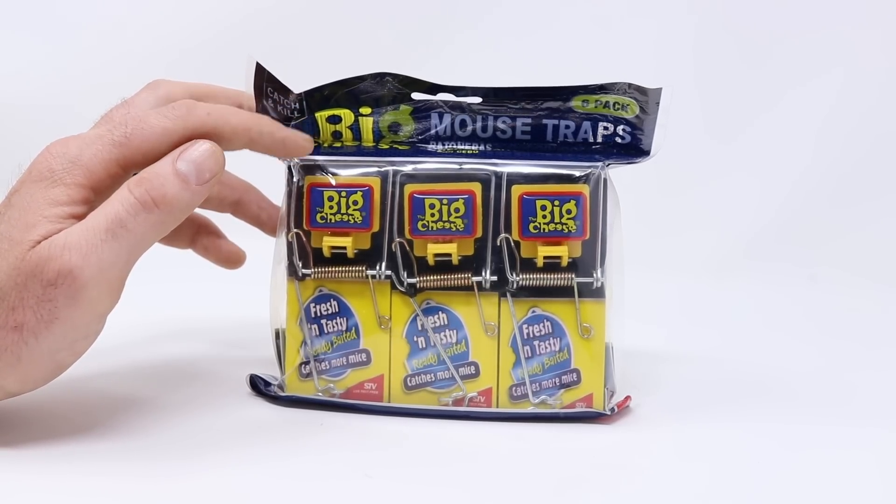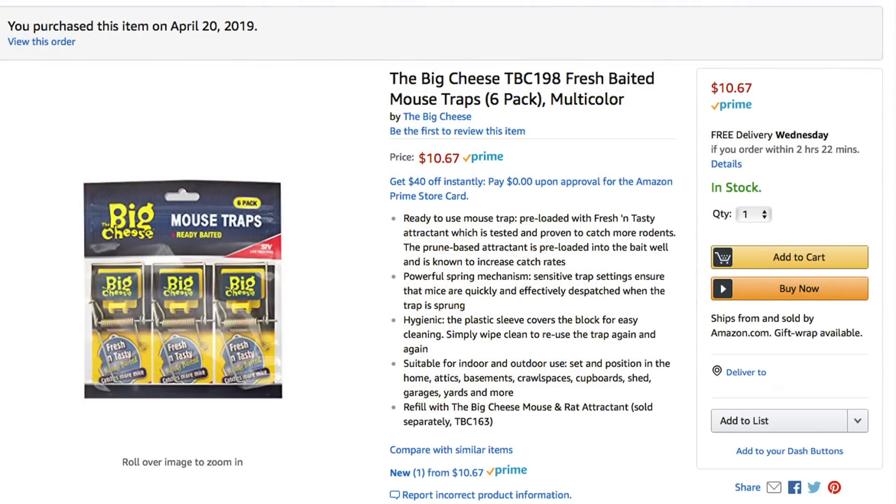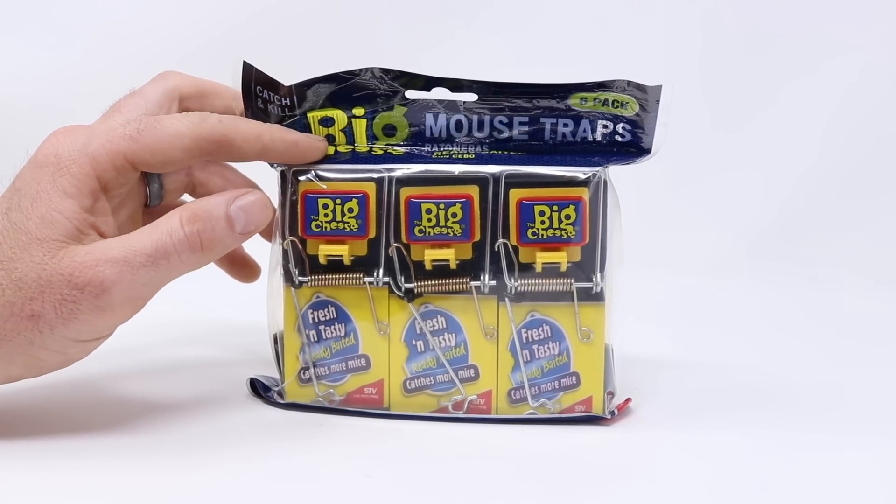Here in the US I haven't seen these traps for sale, and that's because they're a brand out of the UK. I bought these traps on Amazon and a six-pack cost $10.67. That seems like a pretty good deal for six traps. Let's take these out of the package and see how they work.